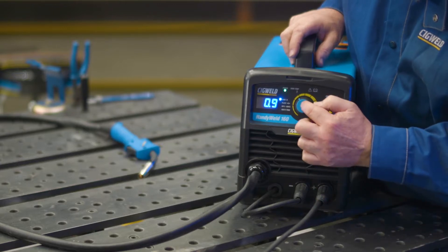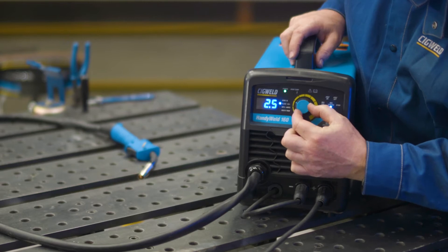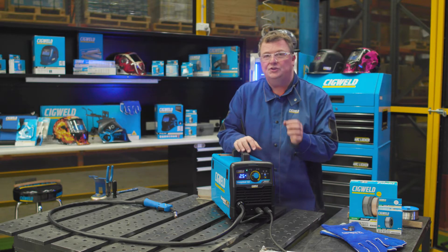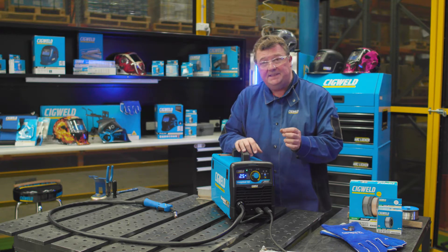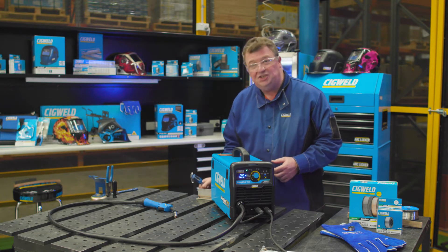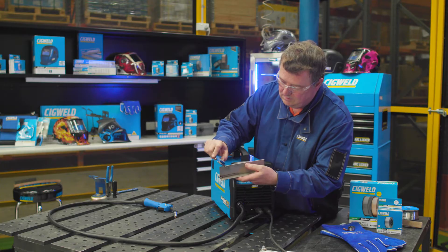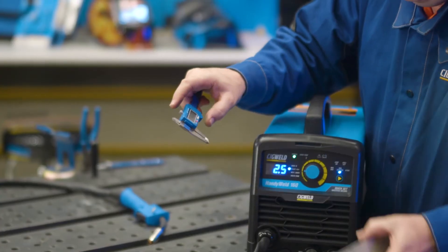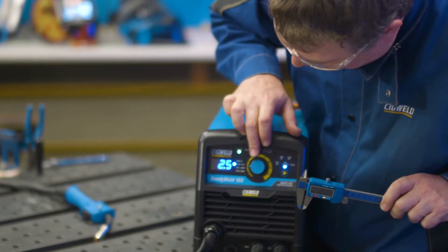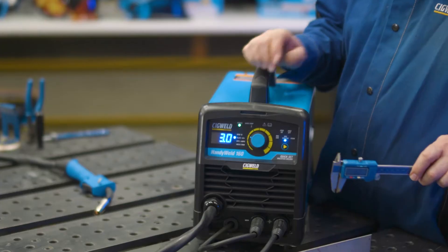Take the control knob, push it in once - it moves down to plate thickness on the blue light, and then you can adjust from thin to thick. If you're not sure what your plate thickness is, get a ruler or a vernier caliper and check the material you're about to weld. Those pieces of plate are three millimetre, so I'm going to set the machine to three. It's that easy, that simple.